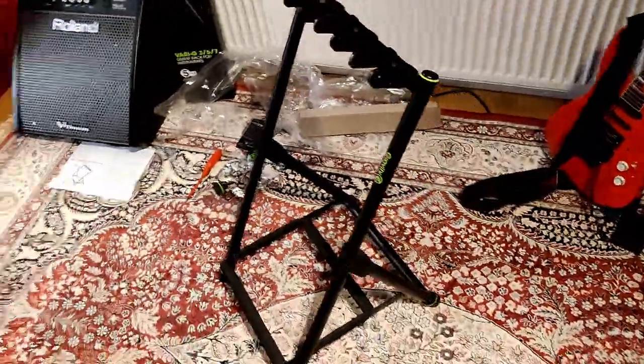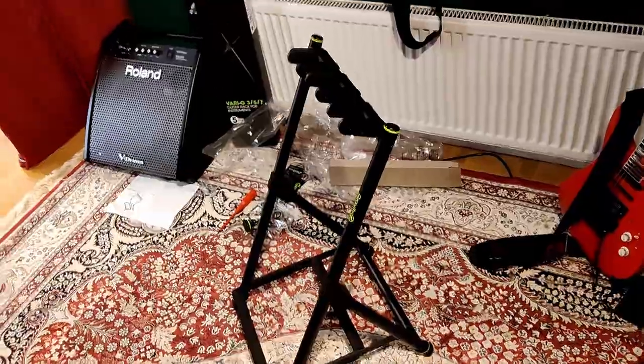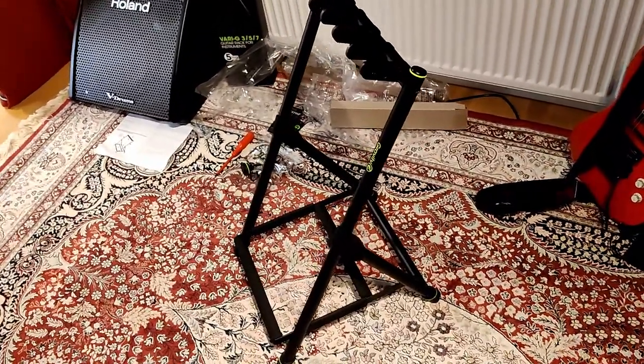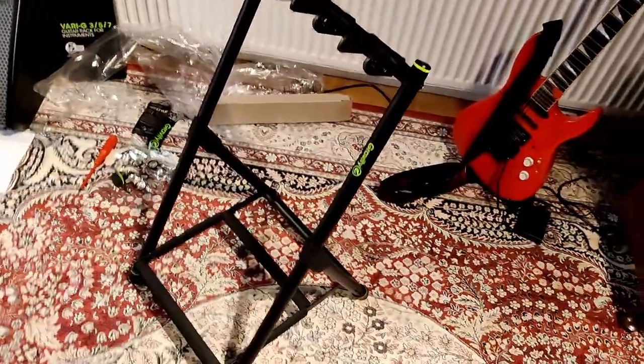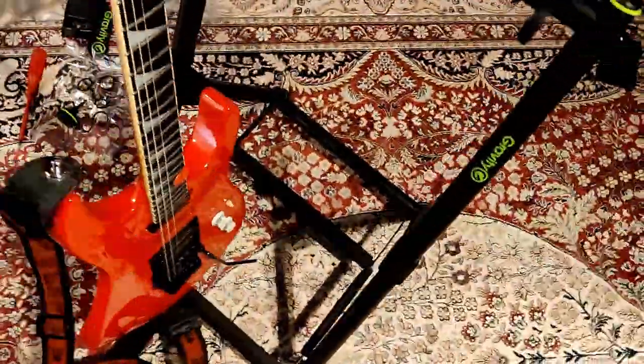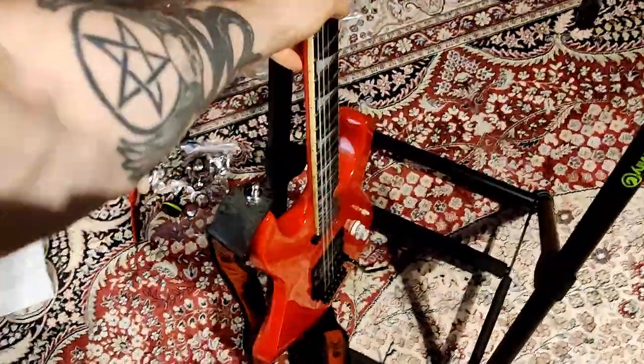Alright, there it is. Took me around 11 minutes to assemble it from scratch, from opening the box to this point. Let's try it out — I have not seen this in action.